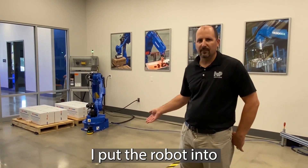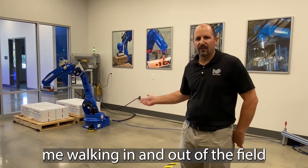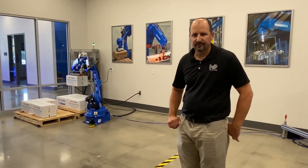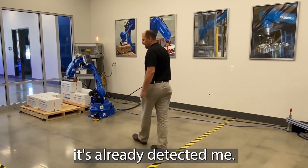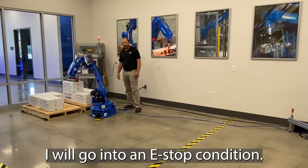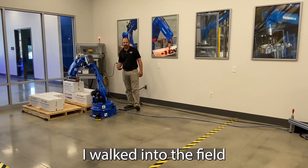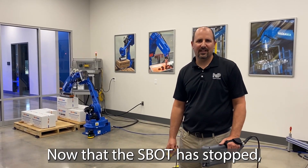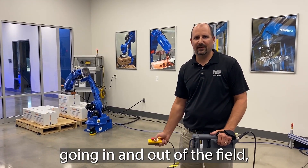But once I walk behind the robot, I'm going to put the robot into an e-stop condition. That sequence sees me walking in and out of the field to make sure I leave the field so I don't get hurt. You can see I'm going to walk in here — it's already detected me. Once I walk behind the robot, you will notice I go into an e-stop condition. The S-Bot noticed that I walked into the field but I did not leave the field.